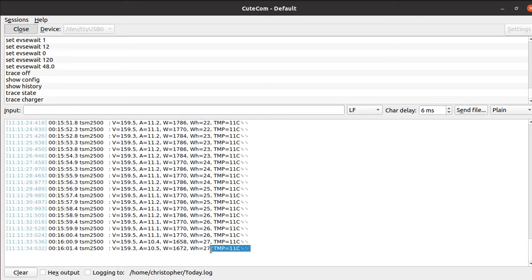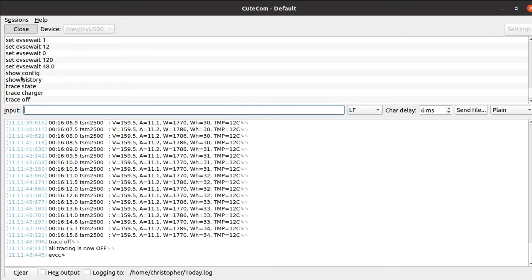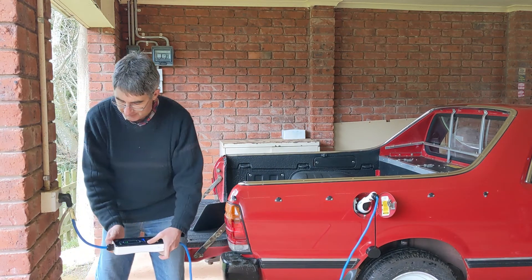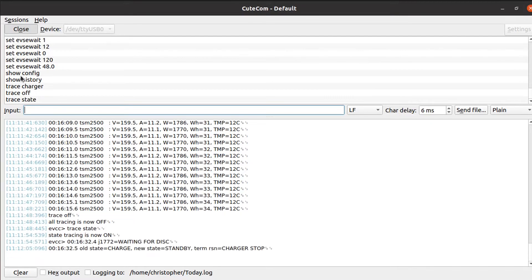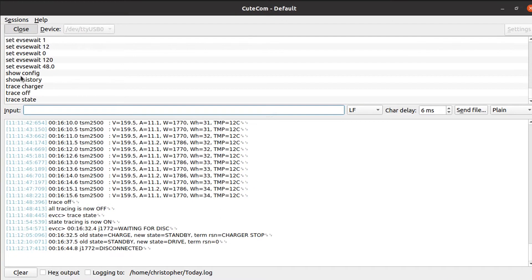Temperature and watt hours show how much you've delivered so far in this charging session. I'll turn tracing off. All tracing off, then I put on trace state again and turn off the EVSE — this one has a button on the back, which is a nice way of turning it off. Now we're in charger stop, then into drive state. If I unplug the cable it says disconnected.